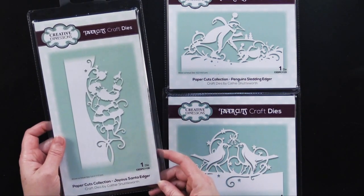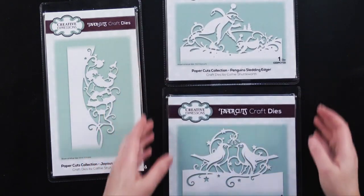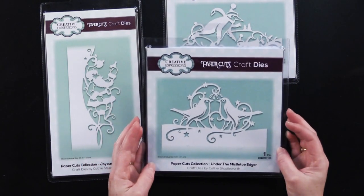We've got the Joyous Santa Edger, the Penguin Sledding Edger, and the Under the Mistletoe Edger.